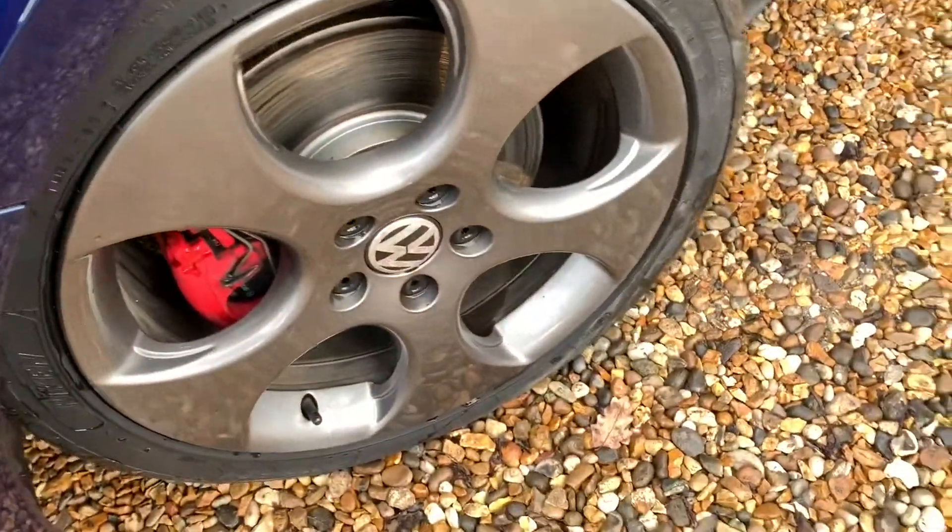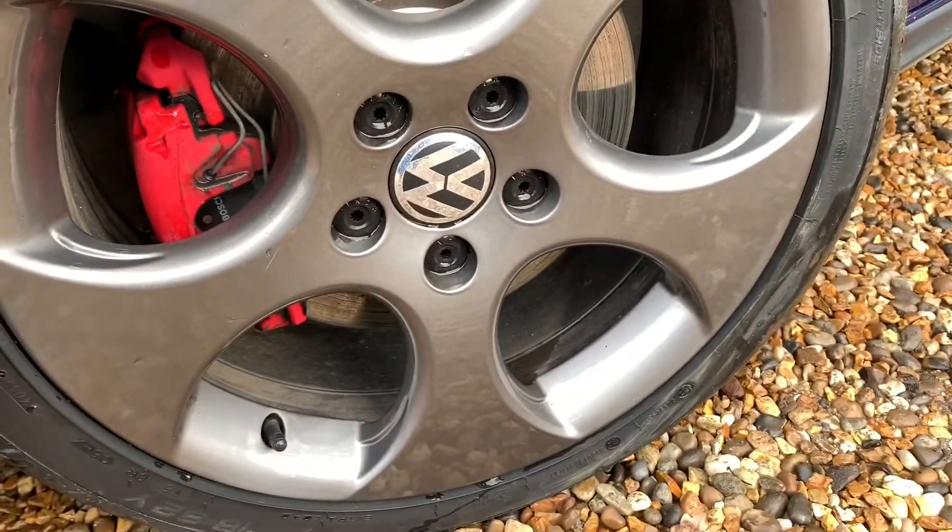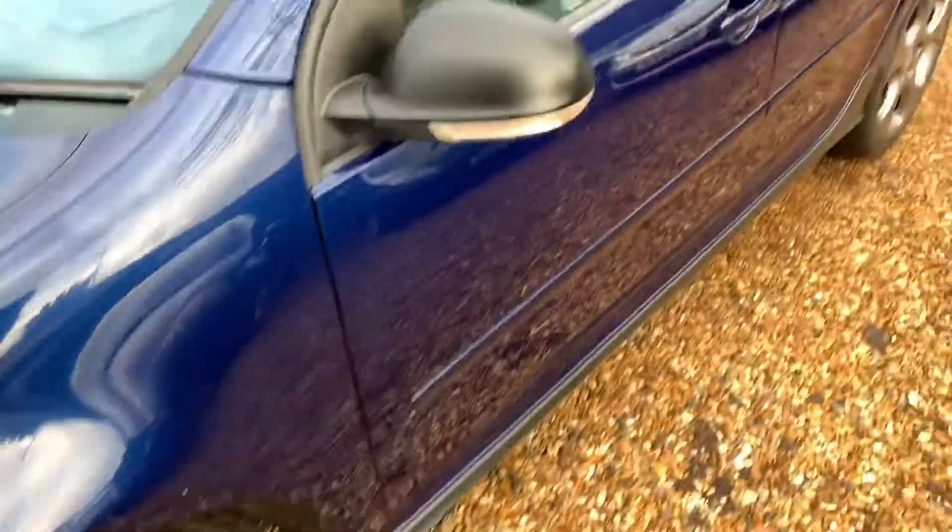Look at these alloys — they're stunning. It's even got performance tyres on it as you can see. This has been a very much loved car. Nice 18-inch alloys on this one.